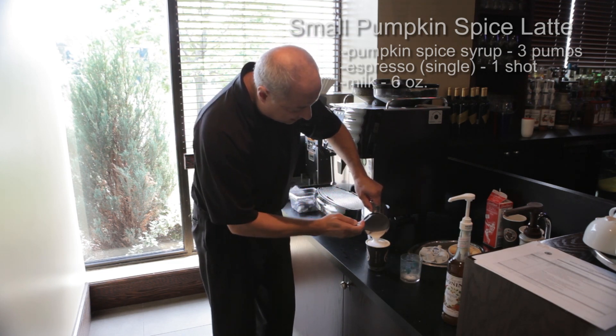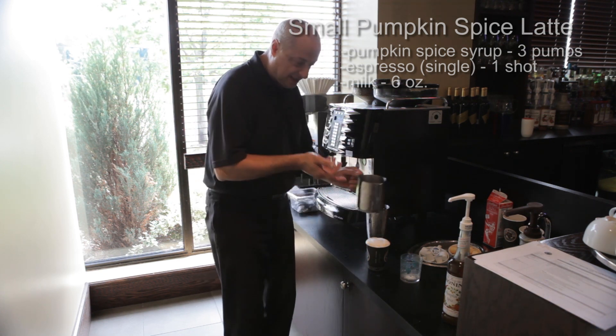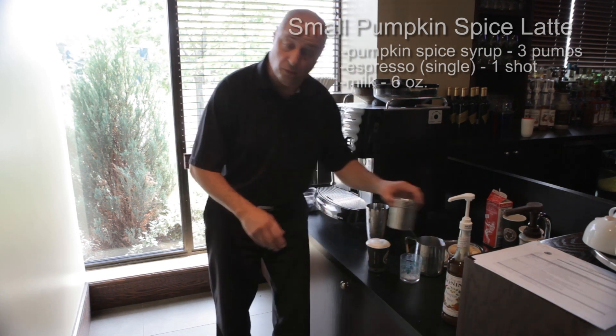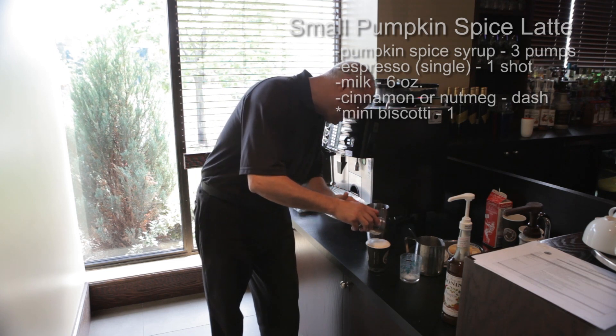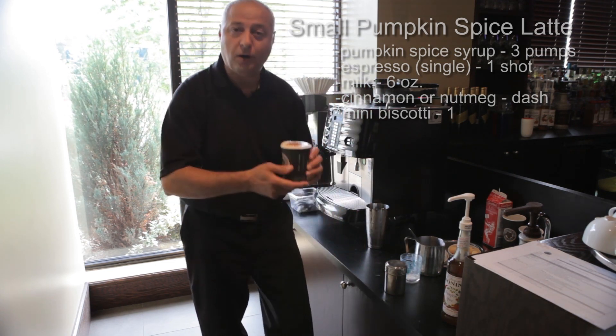Then pour the milk straight into the espresso and the drink, going straight in. With your frothing spoon, pull over whatever's left and it'll look nice and clean at the end. Now for this promotion, we want to top it up with either cinnamon or nutmeg — give it a couple of taps of cinnamon, and there you have your small pumpkin spice latte.